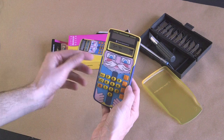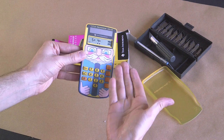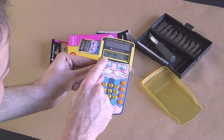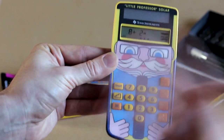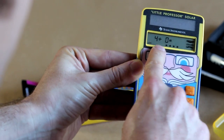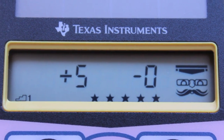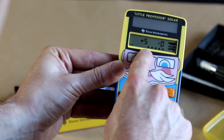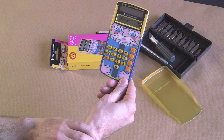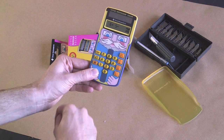Controversially, it seems that as opposed to me asking the calculator a question and it giving me the answer, we're doing this the other way around. The calculator is giving me the questions — and then I'm giving it the answers. Which makes me feel a bit... I'm assuming that's plus 4. Whoa, look at that little party! It's going off! Plus 5 minus... it seems the Little Professor asks you the questions and all you do is enter the answer. Which obviously makes the calculation buttons on the side here entirely redundant.